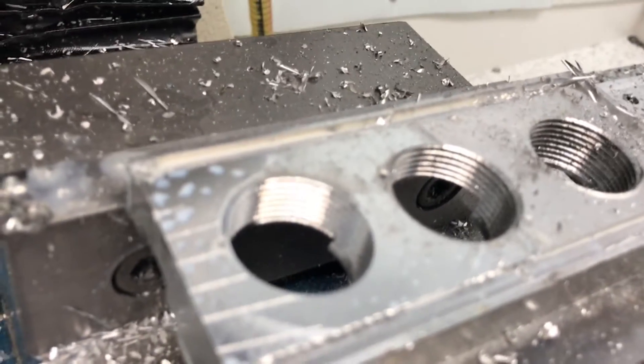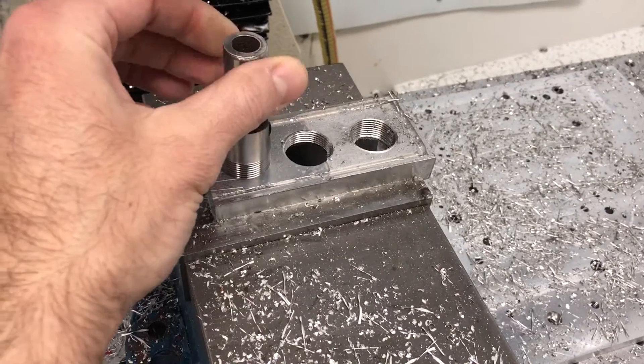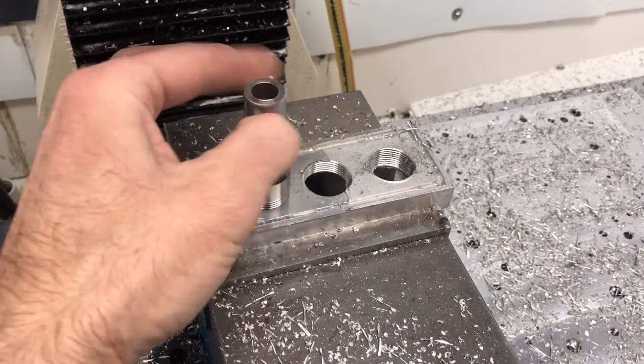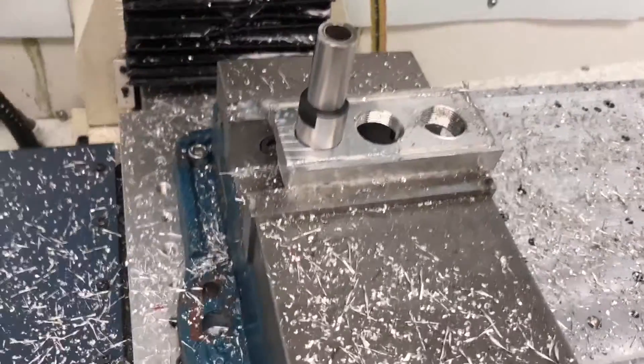Let's see if I can get it to focus here. And we'll test it. Pretty good.